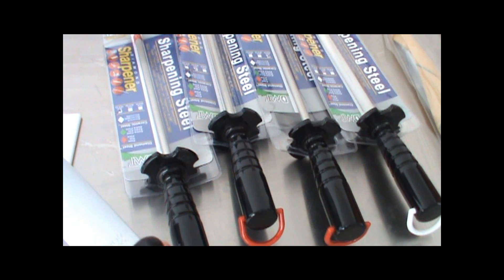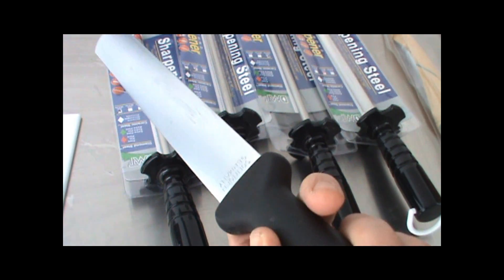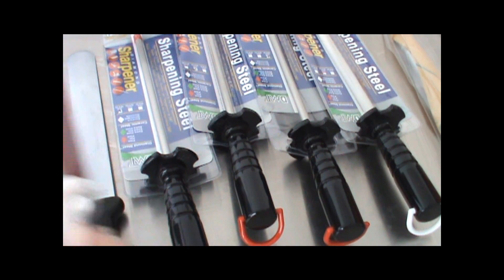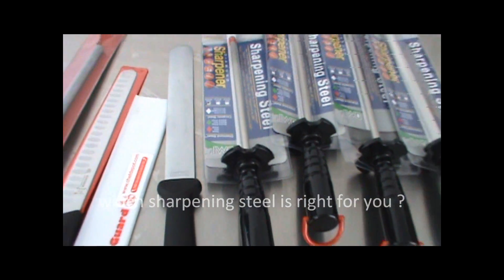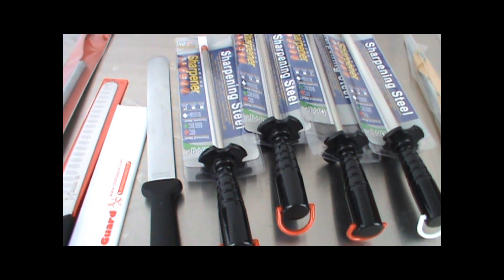This one is a flat sharpening steel, again from Germany. It's pretty cool — ultra fine, very expensive. And there are less expensive ones. This is a white one, a Mundial. Works great, nothing wrong with it. So you've got all these different sharpening steels to choose from. The question is, what's right for you? And it depends on what you're sharpening.